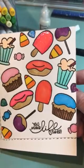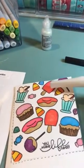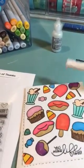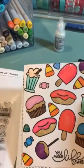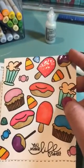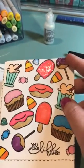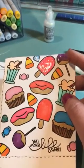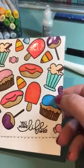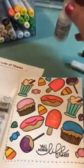Tracy used the Wink of Stella pen to color in the popsicles. And then she used glossy accents over the popsicles and — I forgot what these are called, they're not lollipops, but we'll call them lollipops — she used glossy accents over those as well. And then for the gumdrops, to give it the frosted look that gumdrops have, she used diamond stickles. So I used that as well.